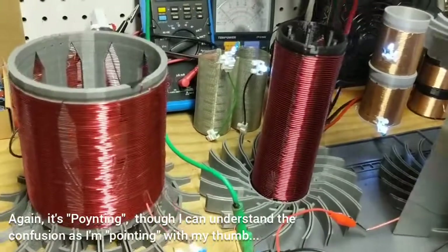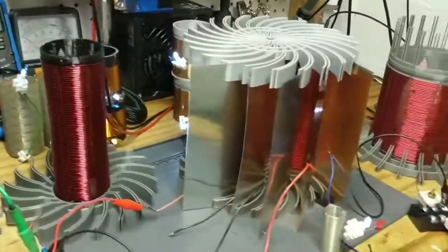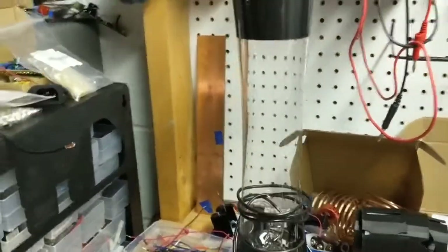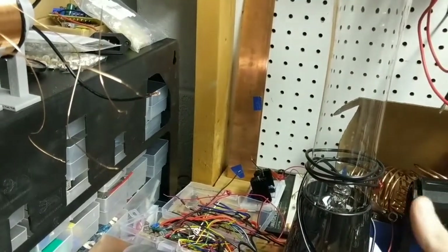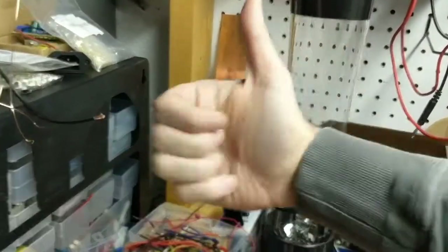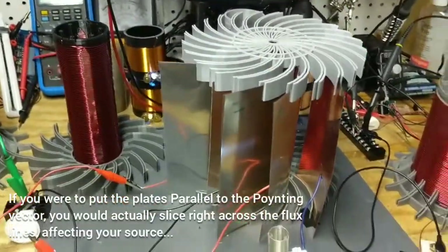We're actually looking at collecting the energy as it rotates around these coils, and that's why these plates are perpendicular in that direction. In the plasma column — as you may have seen from Don, and Rich Friedrich did a video on this — you can look at the streamers as almost a wire. The electric field is pointing out, the magnetic field is pointing around, and that's why this Heavyside flow — this Poynting vector — is going up and down. His plates are perpendicular in that direction. So that's the purpose behind this.